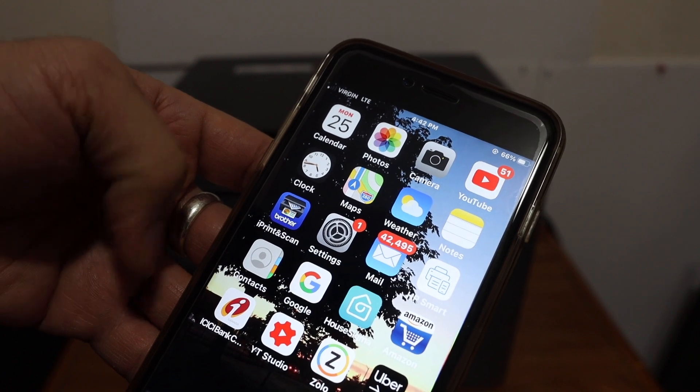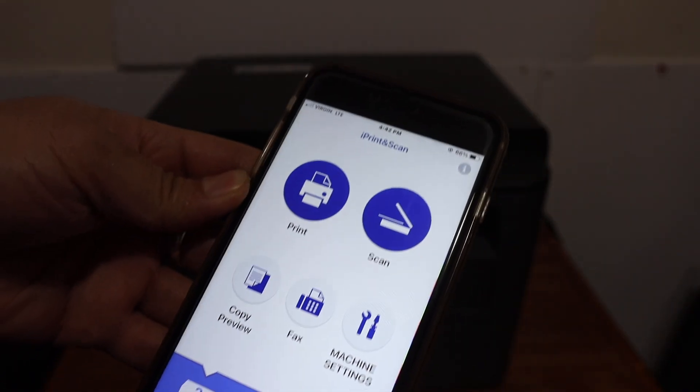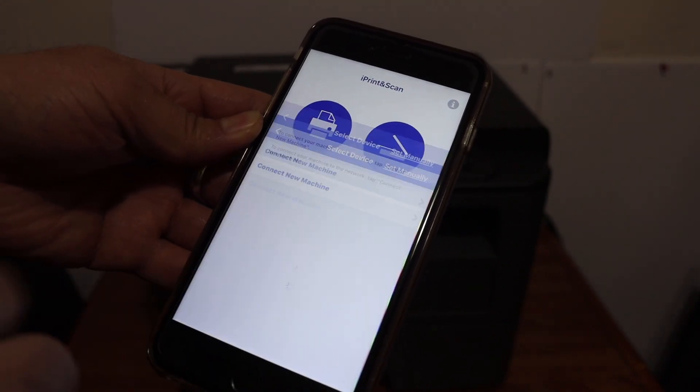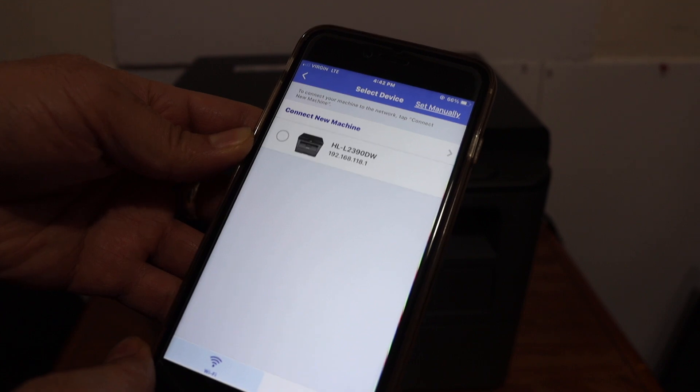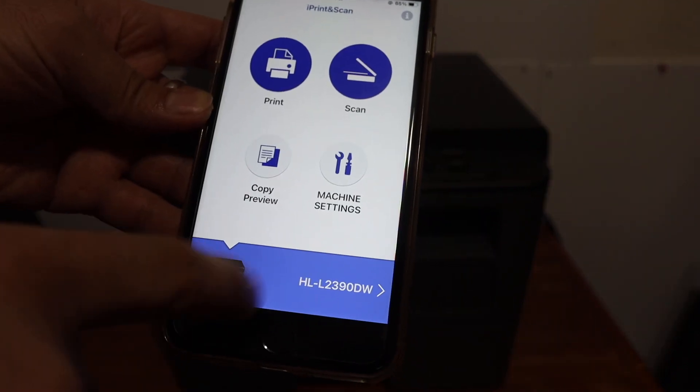The next thing is to open the Brother iPrint and Scan app. You can download it from the App Store. Once it opens it says 'Select your device' — click on that and here we see our printer. Once you add the printer it should show up here.